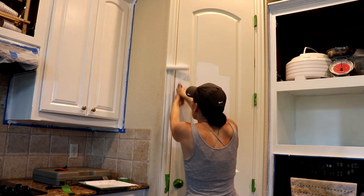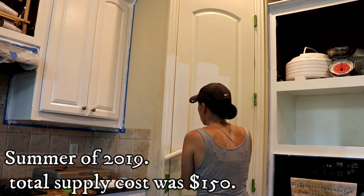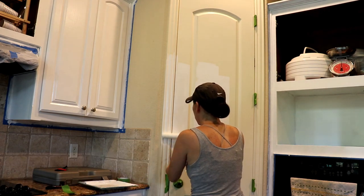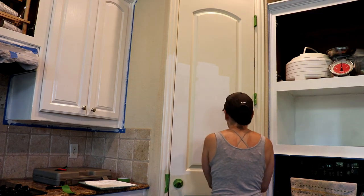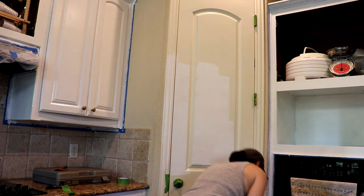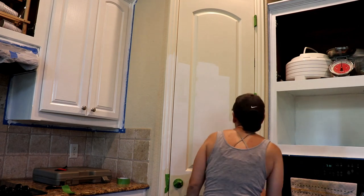You know what I didn't do? I hope this stuff seals because I didn't wash this door. I meant to wash it. I bought the good stuff — it doesn't stick to dirt. Well, if it comes through, I'll just paint it some more.